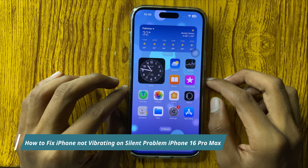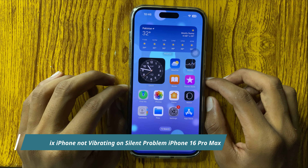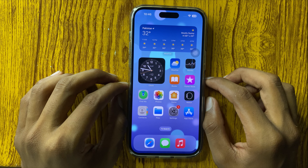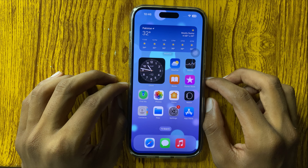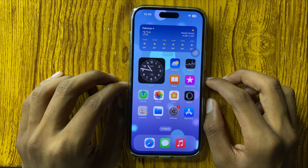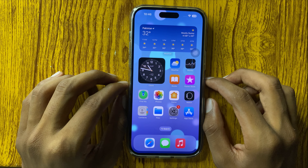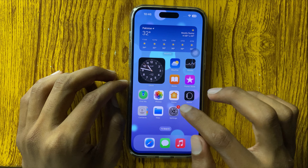Hello everyone, today I will show you how to fix vibration not working in iPhone 16 Pro Max. Before watching the video, don't forget to subscribe to the channel and press the bell icon.